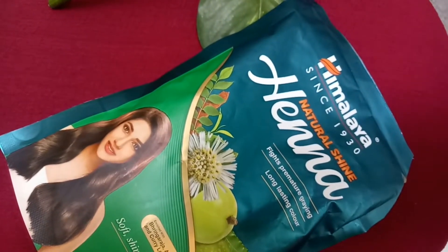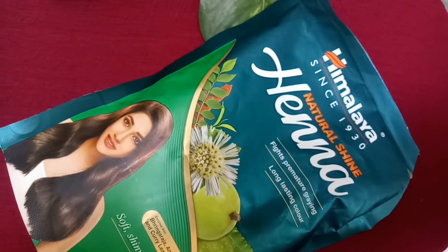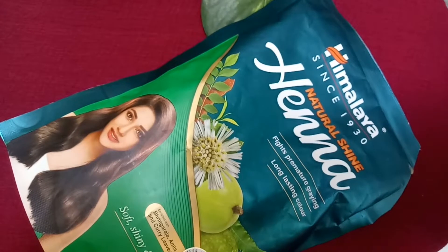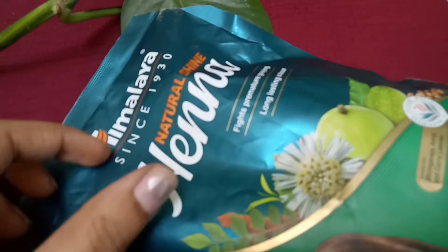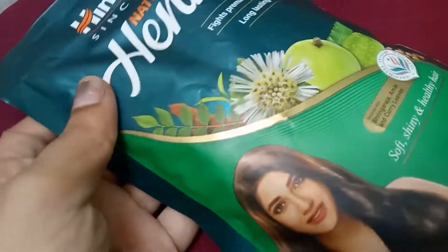If you use curd and mix it, your hair is soft. You can use tea decoction as well. The color is long-lasting. We can add a mixture to this hair, and if the hair is perfect, our hair will be perfect.